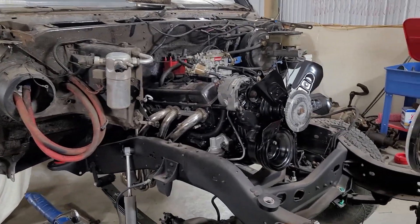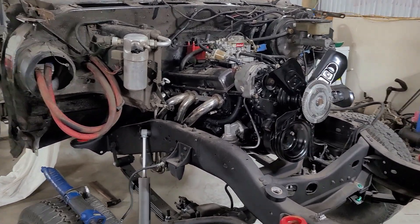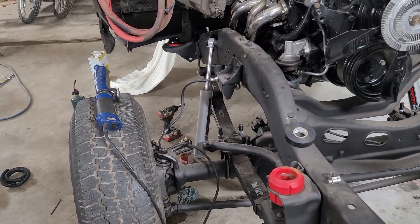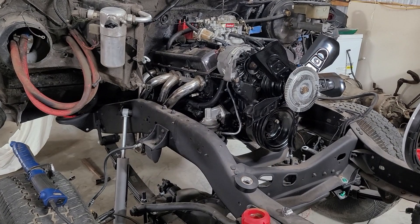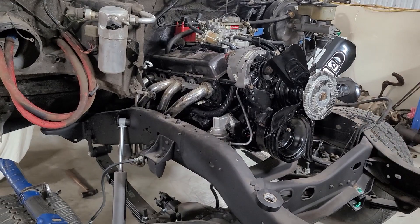Alright guys, I'm really fighting the urge to hook some jumper wires up and try to crank this thing over and start it up. I'm getting so close, but still so far away — trying to do everything right. Got the brake system 100% done, got my new bleeder in there, got the brakes bled, everything's good with them. Fuel system 100% done. The electrical is, I'm going to say, 90% done. So getting really, really close.